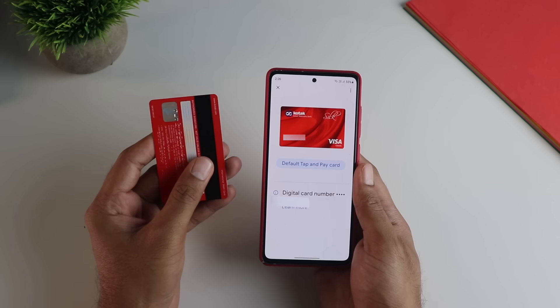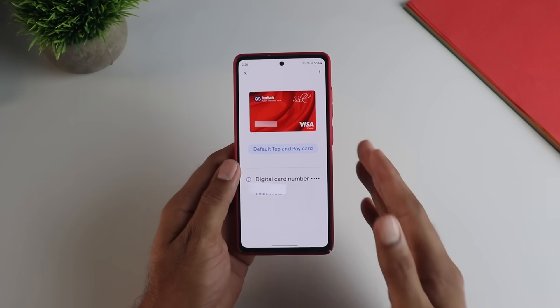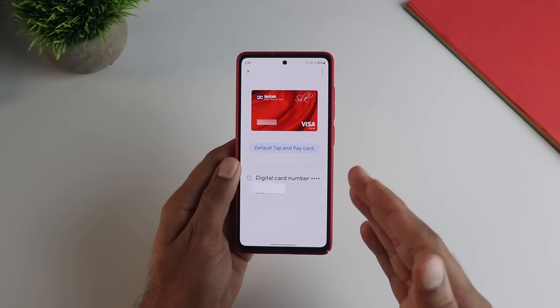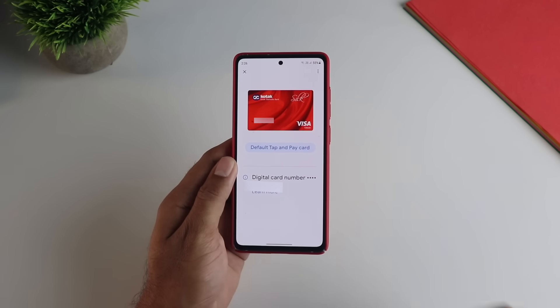In simple terms, you are saving your card details on the phone digitally, so you don't have to carry your cards physically wherever you shop. These are also known as NFC or contactless payments.